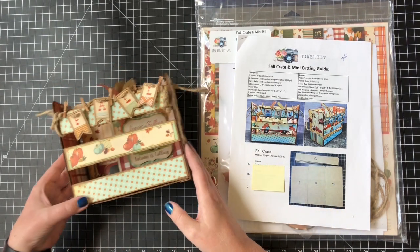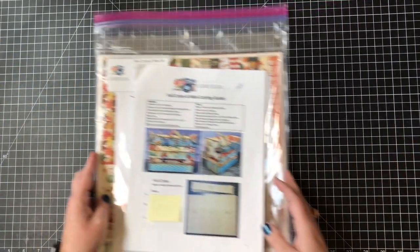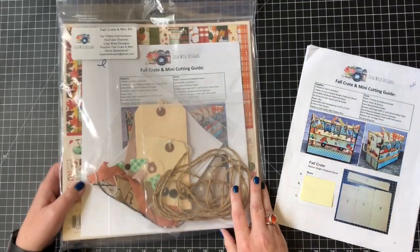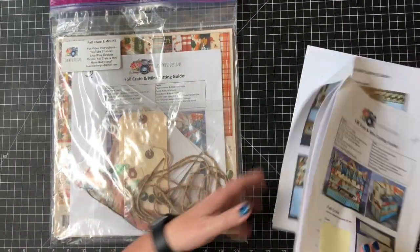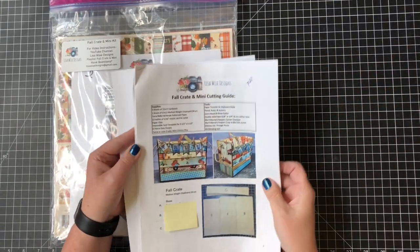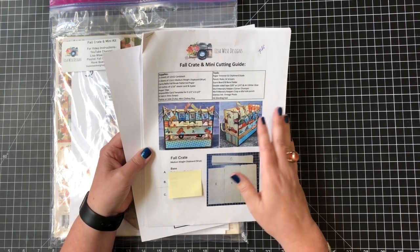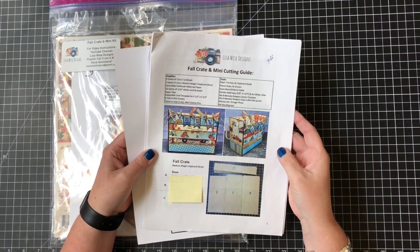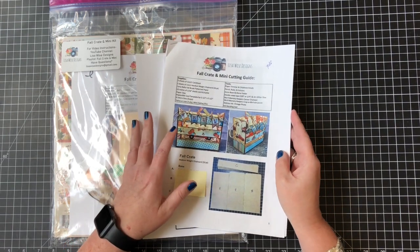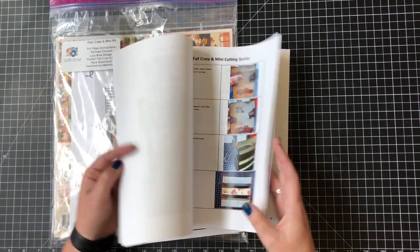First of all, what's in the kit? You have a choice — you can get a physical kit sent to your home, which we'll go through, or you can choose to purchase the tutorial only. That will be a PDF that you download, print out, or follow along on your computer. We will also have videos that go step by step, but this is actually a color cutting guide.